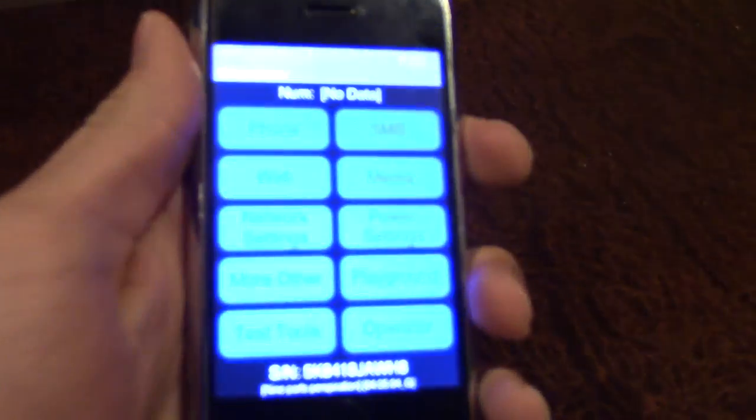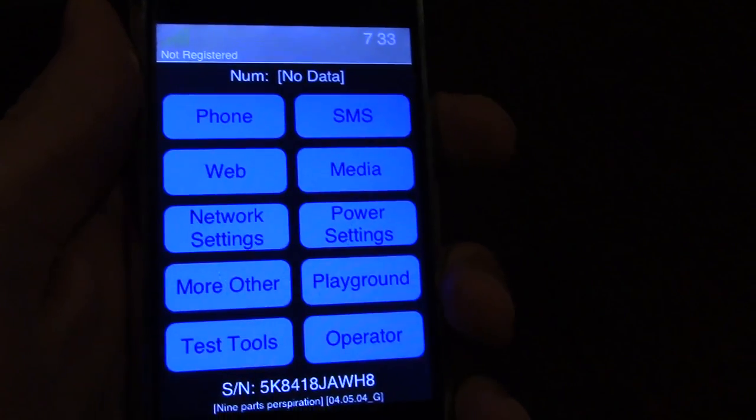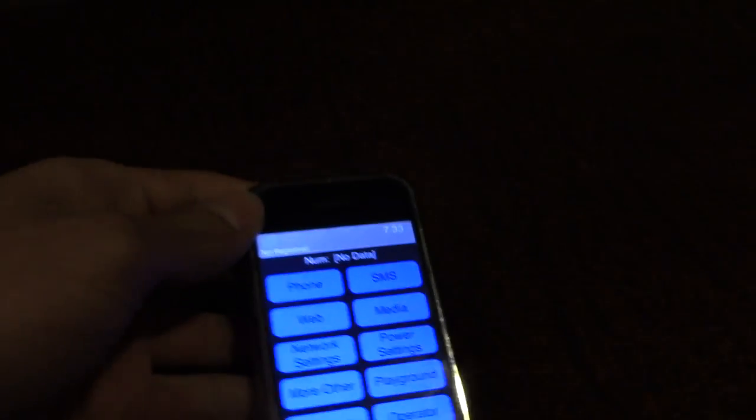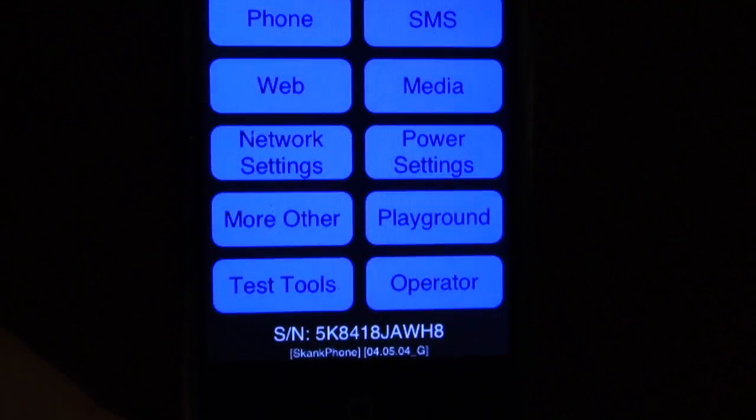I'm possibly going to be doing a full actual tutorial on how to get this, but I'm just going to cut right to the chase. I was able to get the prototype iPhone firmware running on my iPhone 2G right here, and it's not the entire firmware — it's mainly just this whole software interface.